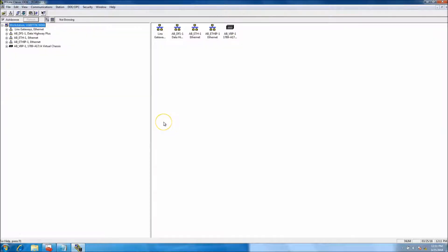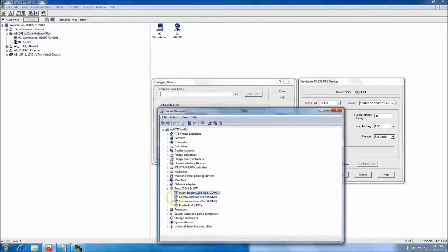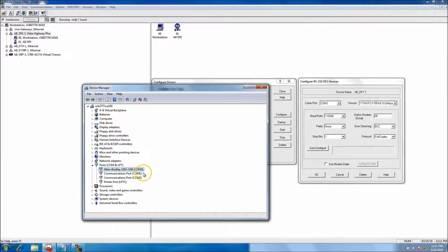This VM is running RS Links 2.9. I set up my DF1 driver — let's look at that. In the configuration, the COM port I set matches the COM port that is communicating. If Device Manager says COM 4 or COM 5, I need to match this COM port setting, otherwise it's not going to talk through the right port to the converter.